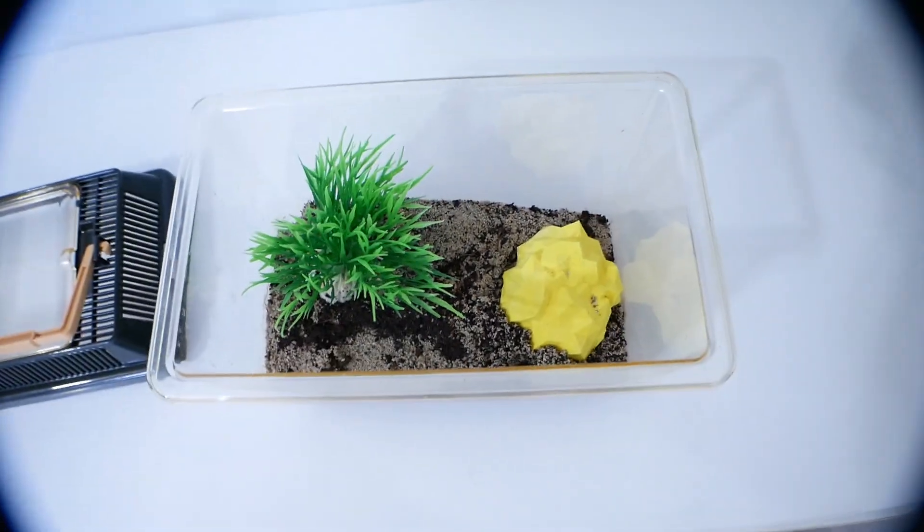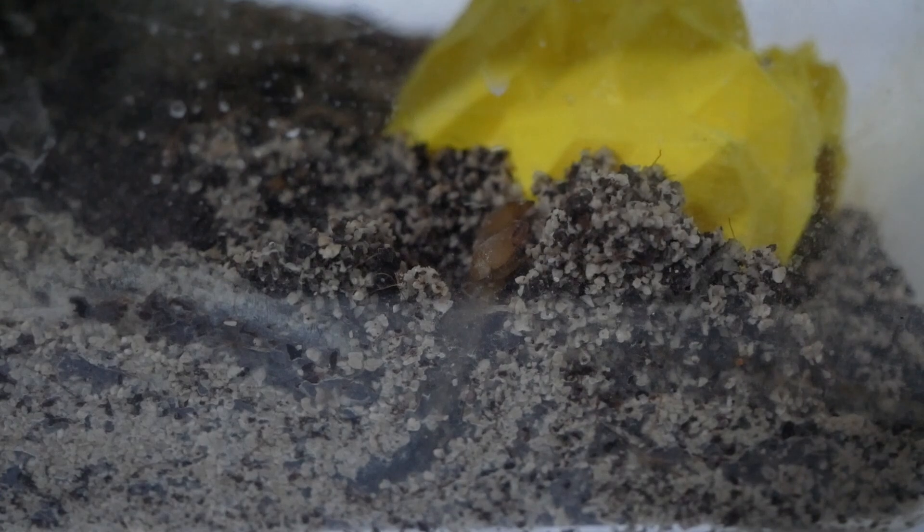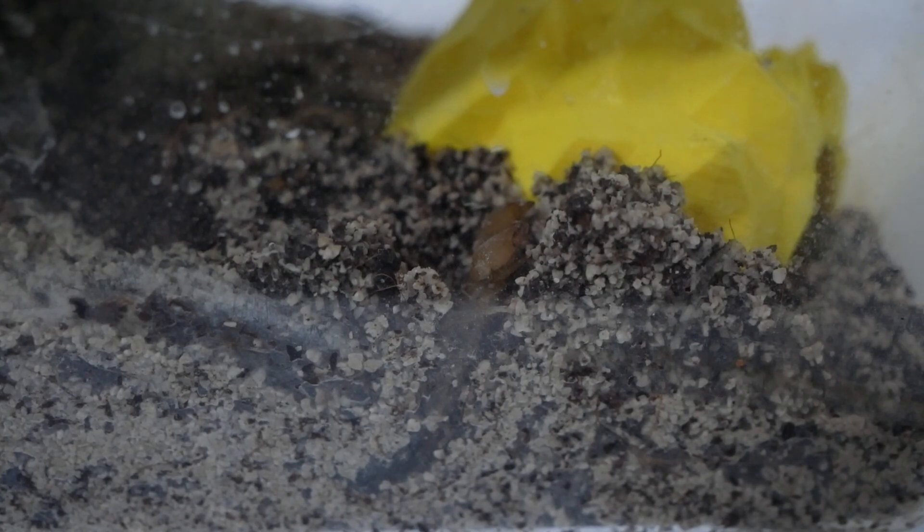If you have a scorpion that won't eat, what I would recommend is misting their enclosure. When I misted her outworld she ate like there was no tomorrow — I misted her and then she went hunting for food, I gave her a mealworm and she ate it really quickly. I did make a short on it which you might have seen, but yeah, if you have any stubborn scorpions I'd recommend feeding them just after you mist them.